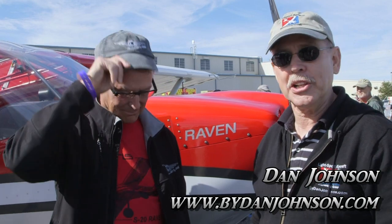We are here at Sebring. I'm Dan Johnson and today I'm talking with Randy Schlitter, the man behind the new Raven. Now we saw this in bare bones at Oshkosh — sort of bare bones. And speaking of which, that was year number 30 for the company, was it not?